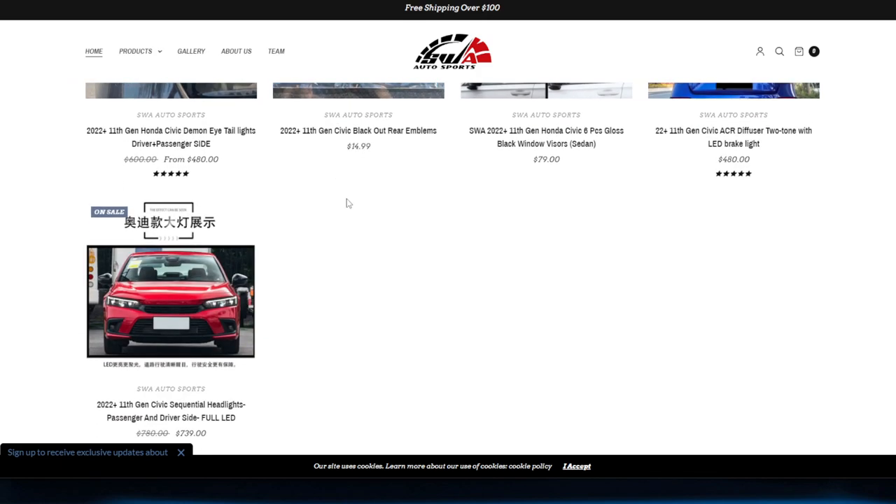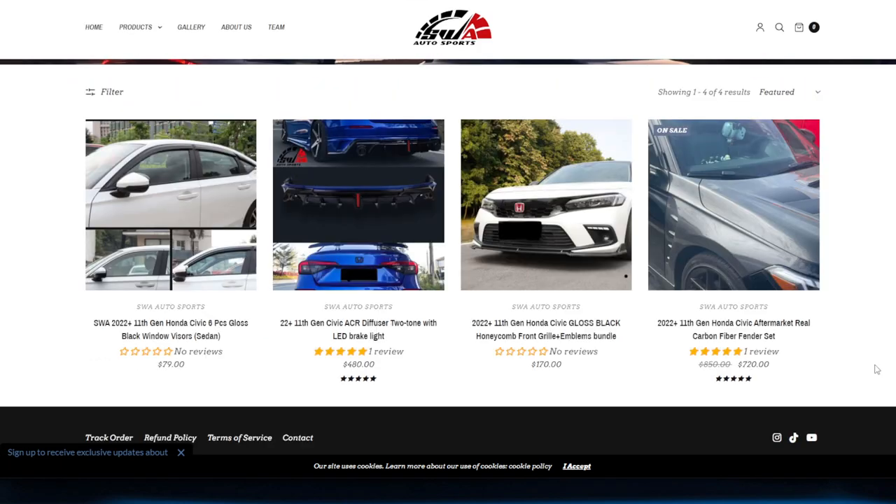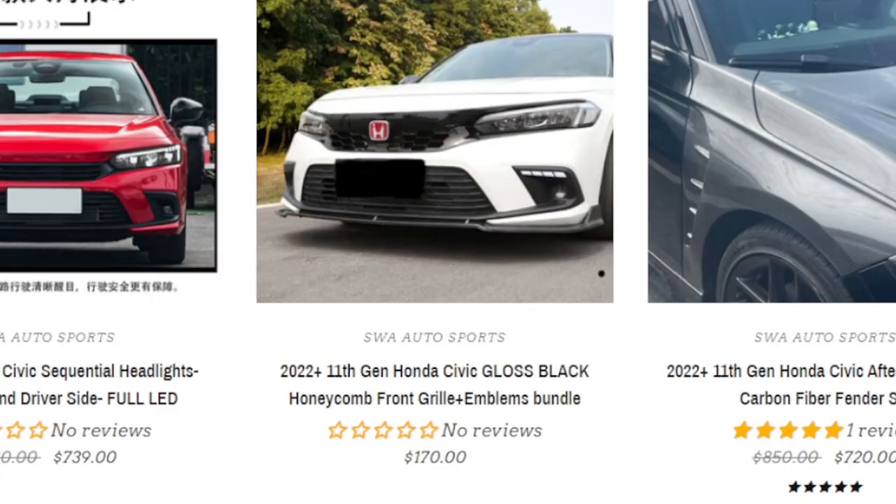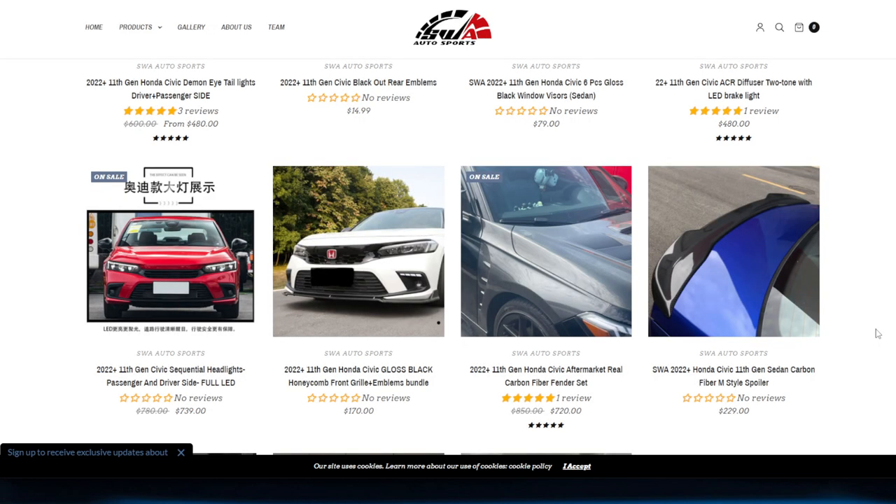We are a small but growing business that want to deliver quality parts at a decent price. We have taillights, headlights, diffusers, emblems, grills — which I'm going to install in this video — and much, much more.